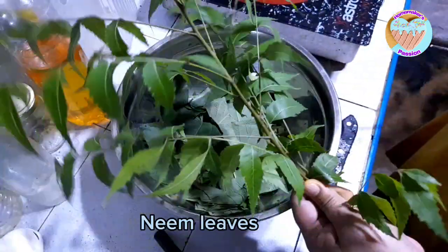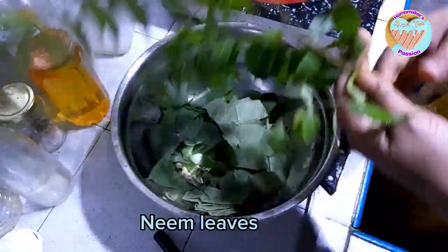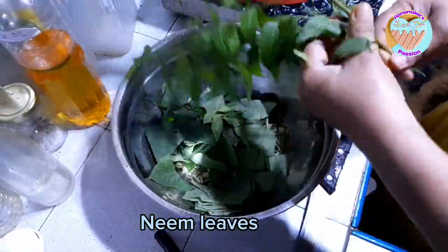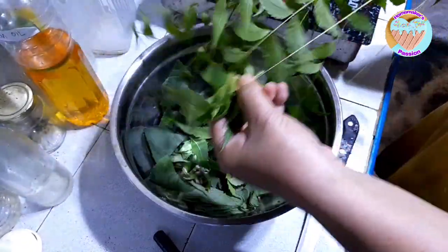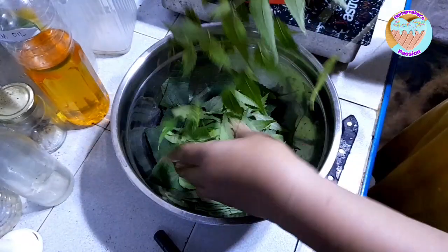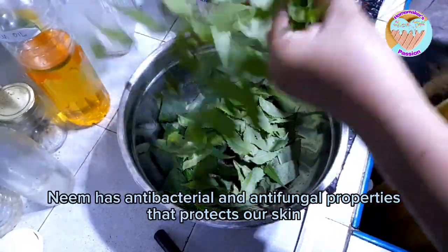Next, lalagyan natin itong neem — neem leaves. Maganda haluan ito kasi anti-bacteria ito. Anti-fungal, anti-bacteria.